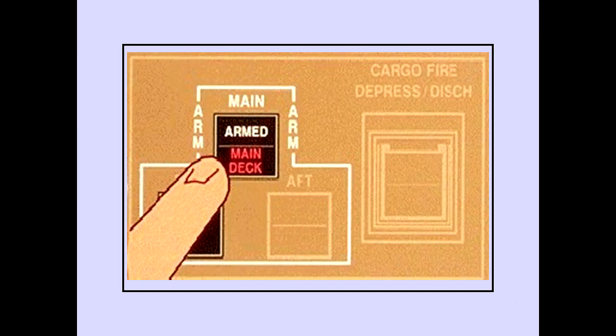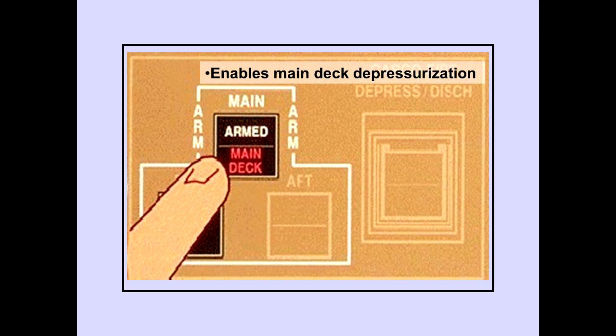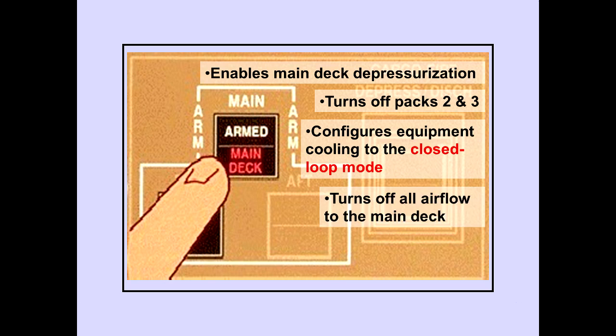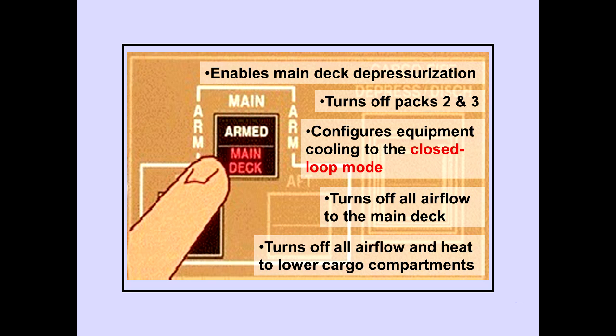Pushing the main deck cargo fire alarm switch enables main deck depressurization, turns off packs two and three, configures equipment cooling to the closed loop mode, turns off all airflow to the main deck, and turns off all airflow and heat to lower cargo compartments.